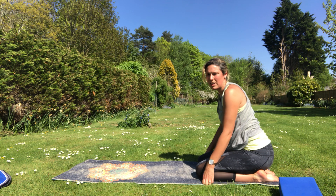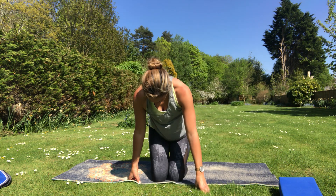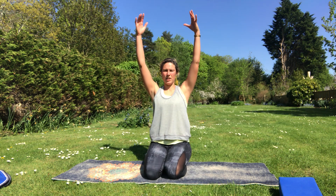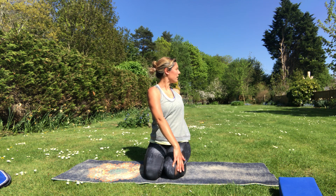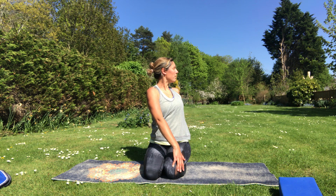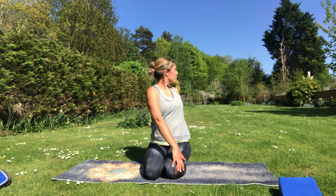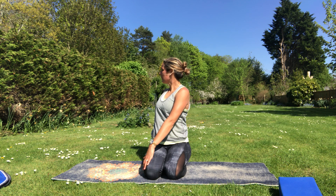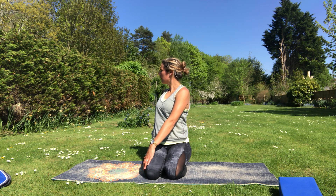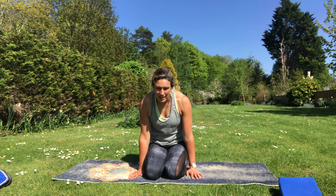Walk those hands back up. If you're comfortable kneeling, stay in kneeling — or come and sit with your legs crossed. Nice deep breath in and reach up, then breathe out and just twist to one side. Hand behind you helps you sit up nice and tall; hand in front helps you twist a little bit. Breathe in, grow a bit taller, breathe out and maybe twist a little bit more.